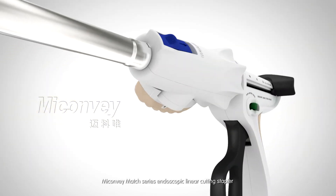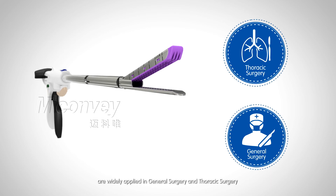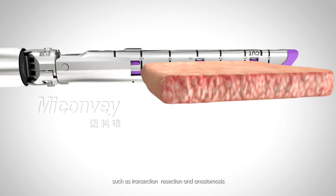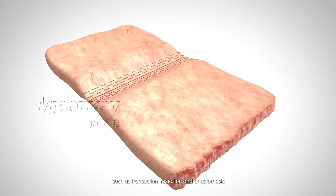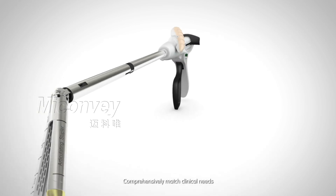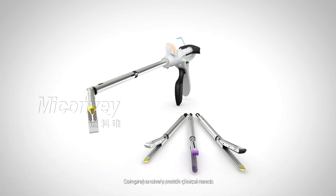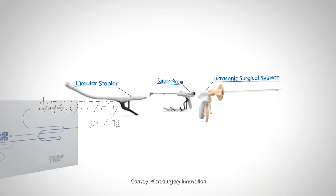MyConvey Match Series Endoscopic Linear Cutting Stapler is widely applied in general surgery and thoracic surgery, such as transection, resection, and anastomosis. The Match Series Endoscopic Linear Cutting Stapler comprehensively matches clinical needs, bringing a new operating experience. Convey Microsurgery Innovation.